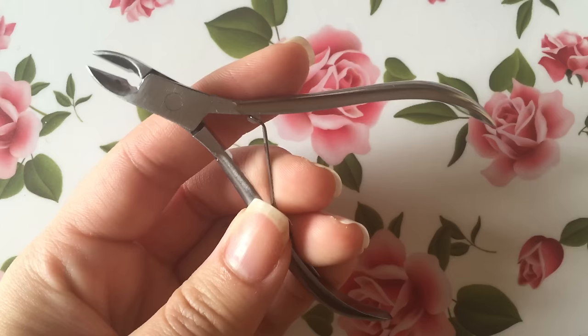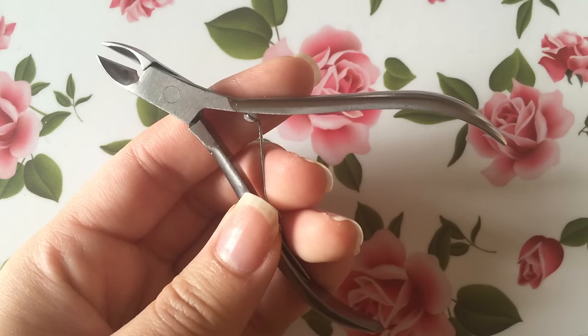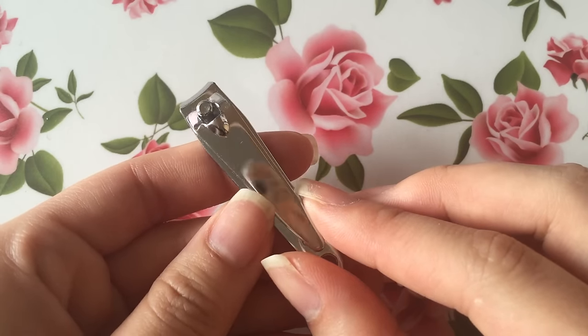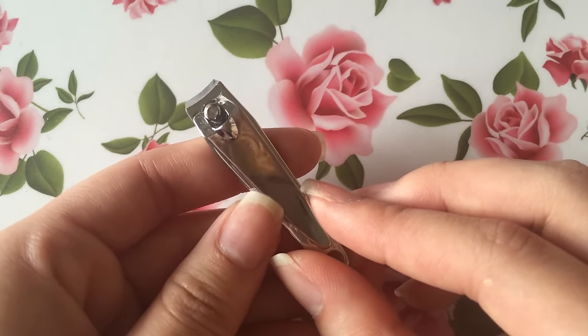Since I do like to clip my cuticles, here are what my clippers look like. And of course if you prefer not to clip yours, you definitely don't have to. Here are what my nail clippers look like — they're pretty basic, nothing too special, but it's just what I have on hand.